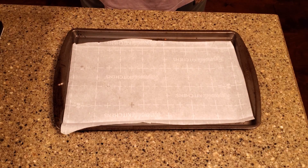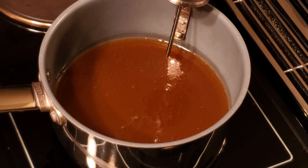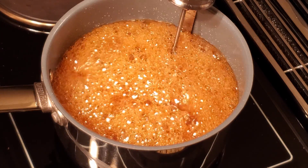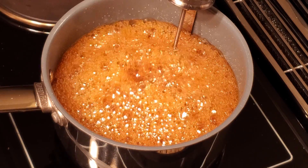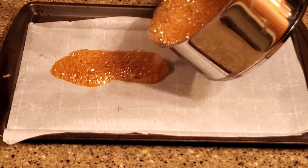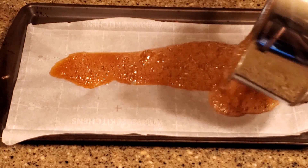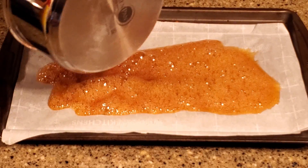Line a baking sheet with parchment paper and give it a light coat of cooking spray. Place the honey and a candy thermometer in a saucepan. Cook it over medium heat until the temperature reaches 280 degrees Fahrenheit. Pour the honey onto the baking sheet and let it sit until it's cool enough to handle — ten minutes was enough in this case. Don't wait too long or it'll be too hard to work with.